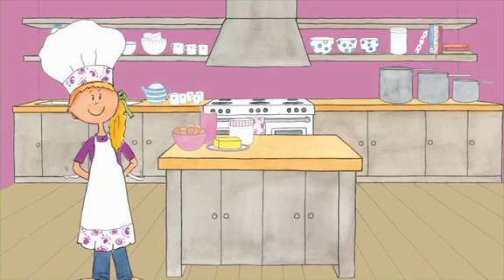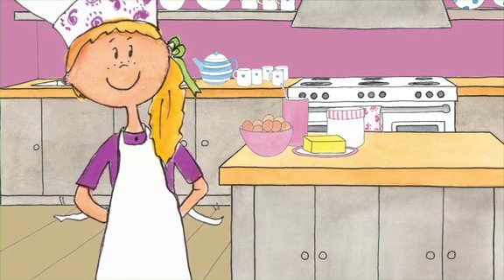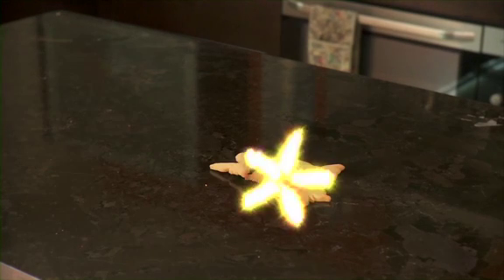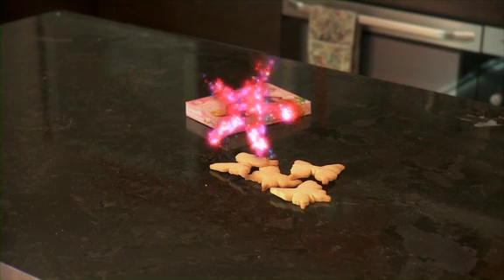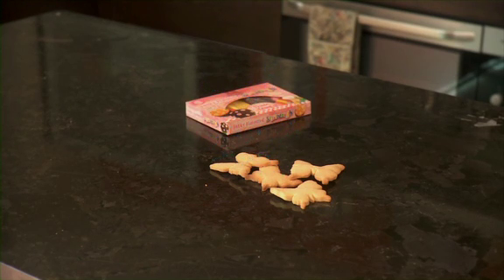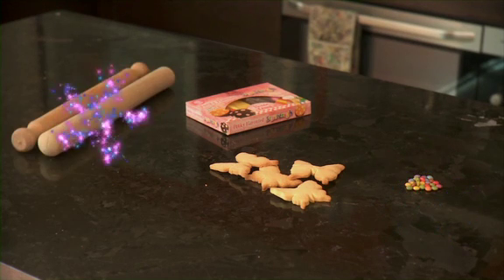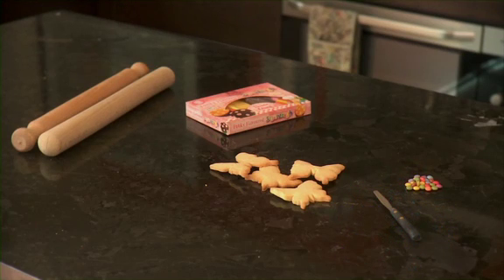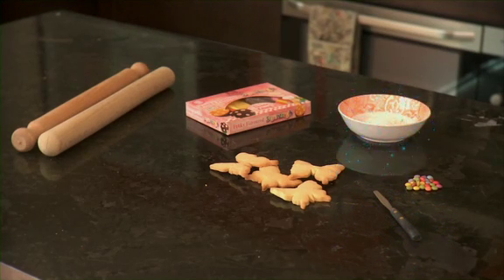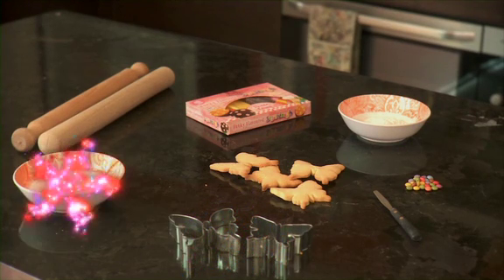Try and lay out everything that you need for the recipe first. You have to be a bit organised if you're going to bake. Un-iced butterfly shaped cookies. A packet of Wrenchall's funky flavoured sugar dough icing. A pot of edible sugar pearls or chocolate drops. A rolling pin. A blunt knife or little palette knife. A small handful of icing sugar. A butterfly shaped cookie cutter. A small dish of warm water. A pastry brush.